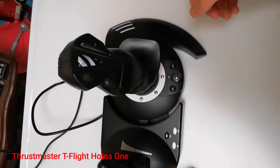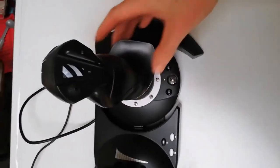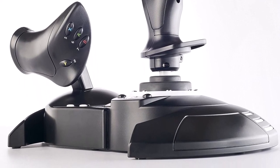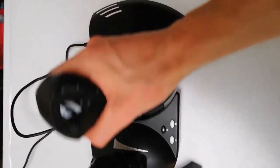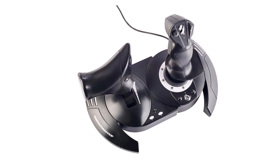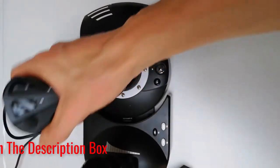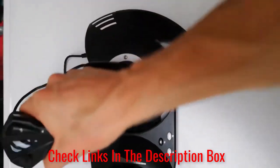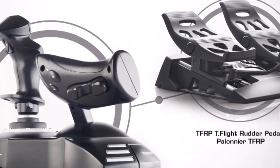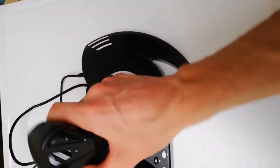Number 3: Thrustmaster T-Flight HOTAS 1. If you play Microsoft Flight Simulator long enough, you'll realize you can only go so far with a standard gamepad — time for a flight stick. After conferring with flight simulator fanatics and perusing plenty of reviews, we'd recommend the Thrustmaster T-Flight HOTAS 1 joystick. It offers realistic 5-axis control, 14 buttons, and a detachable throttle. Unlike some clunky PC solutions, it's compact enough to fit on a coffee table or lap desk, and you can also use it with a computer.